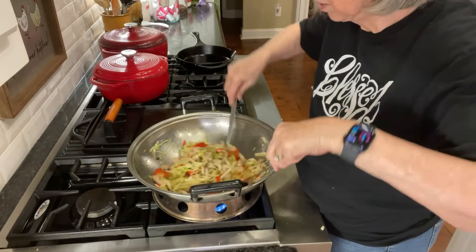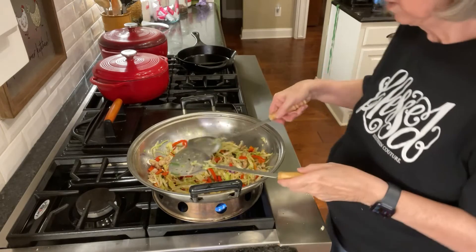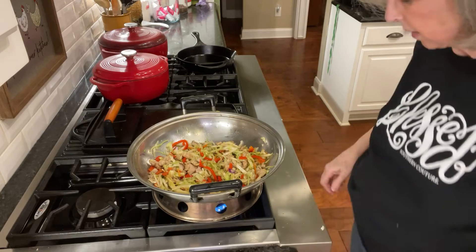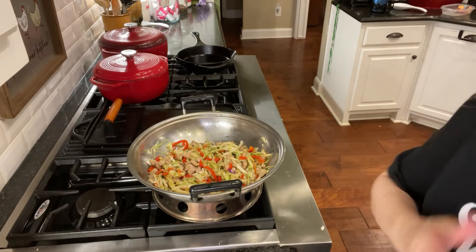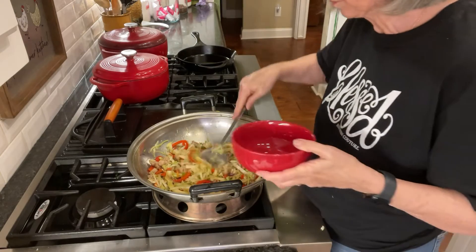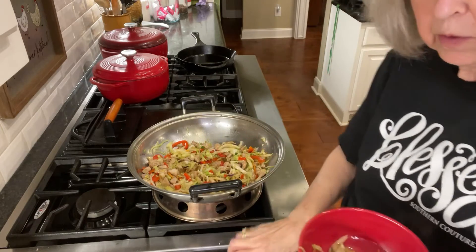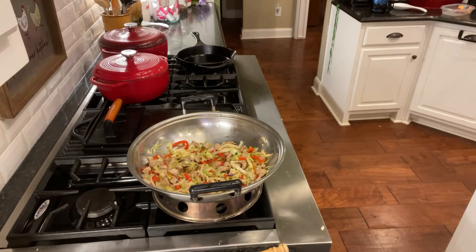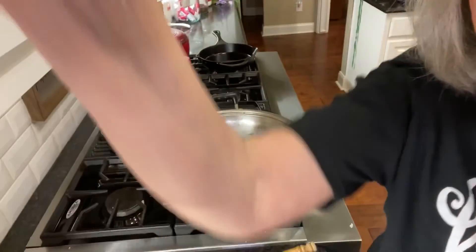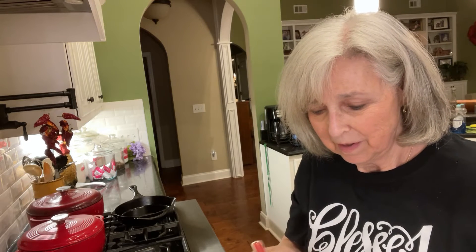This smells so good. It is ready, so I'm going to dip some up and try it. Let me plate a little of this dish so I can try it. Let's see how good this is going to be. It's definitely hot.